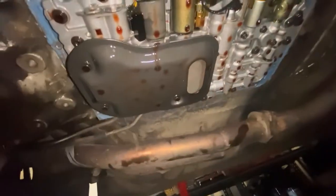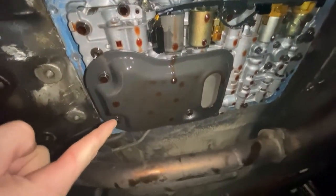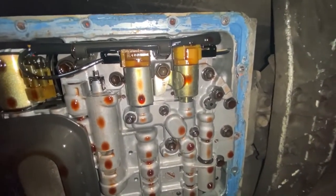I'll show you guys what I'm talking about. Under here we've got the filter right here, so this is what I'm going to be replacing — you saw it in the previous video where I unboxed it. That's getting replaced, and these are the little solenoid boys that I will be replacing one of today.